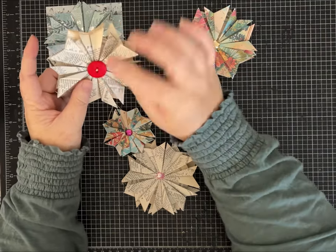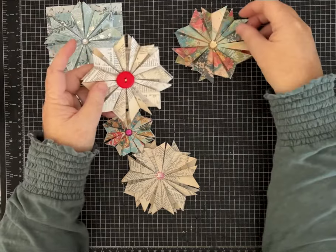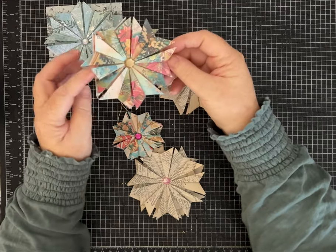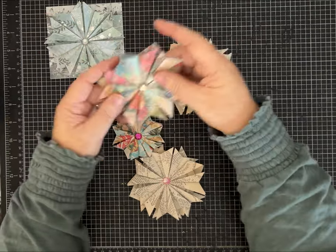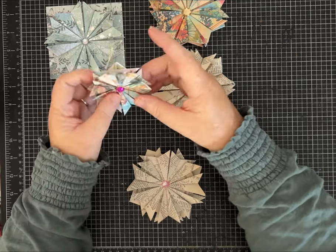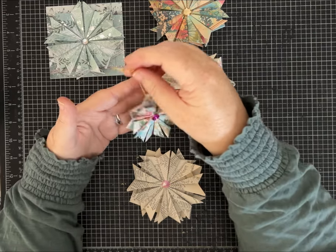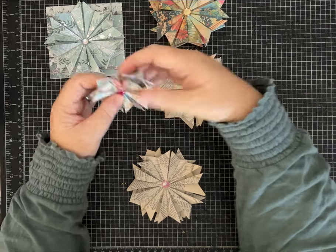Here's one made out of some vintage map book page - you could use any kind of book page - and I just put a pretty red button in the middle, that one is sewn on. And I haven't done anything with this one yet but I have some ideas. This one is made from one of my digitals that I just printed on regular copy paper, it's one of the retro Christmas papers. This is single-sided paper except for the book page, so you can use double-sided paper but if you don't mind just maybe a peek of the white coming through you can use a single-sided paper. This one I made into a little ornament - it could also be a dangle on the spine of a journal.